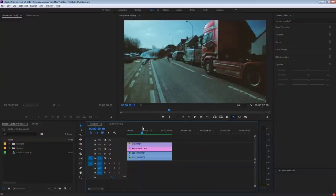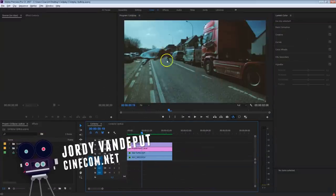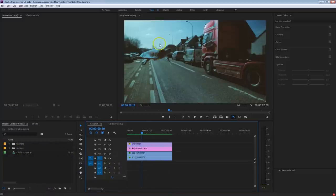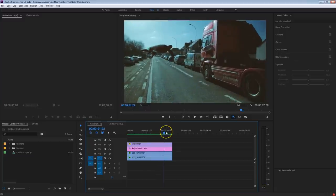Jordy here for cinecom.net and welcome to another exciting Premiere Pro tutorial. We're going to blend this sea turtle in with a clip that I've shot across the street. We're going to key it out and try to match the motion of that sea turtle together with the shot we've created. This is definitely not going to be an easy task in Premiere — it would be more convenient in After Effects, but I know how much you guys love Premiere tutorials.